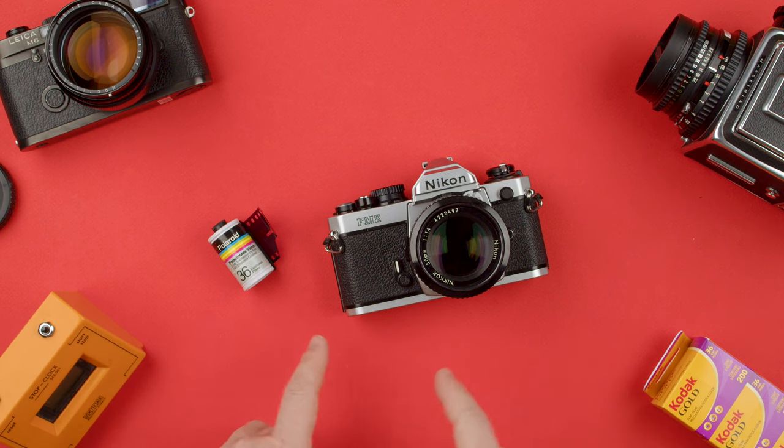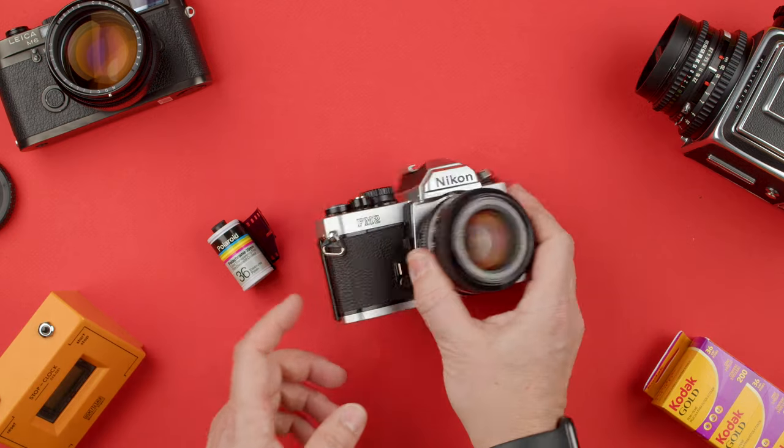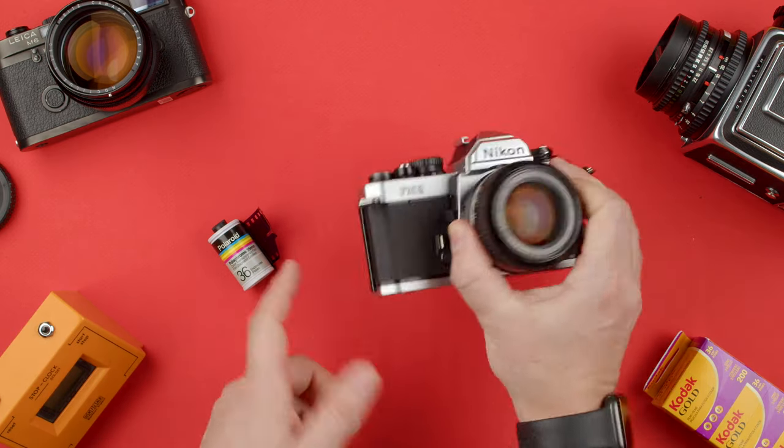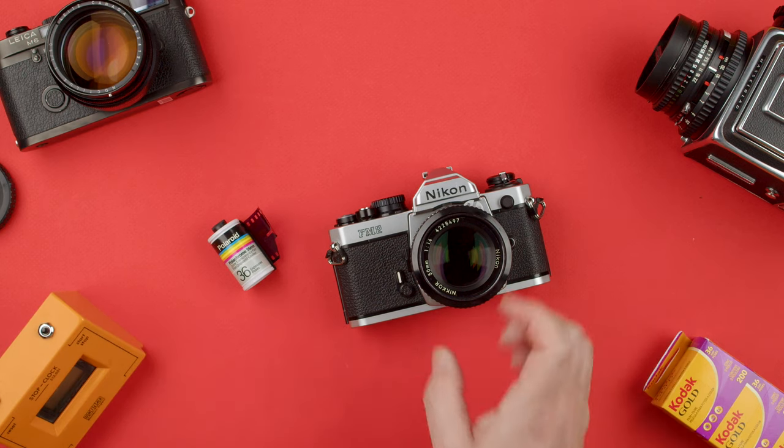Welcome back to the show. Today we're going to show you how to load film into the Nikon FM2N. The N stands for 'new', which is expressed on the back, but doesn't change much between the FM2. Basically we're going to show you how to load a roll of 36 exposures.